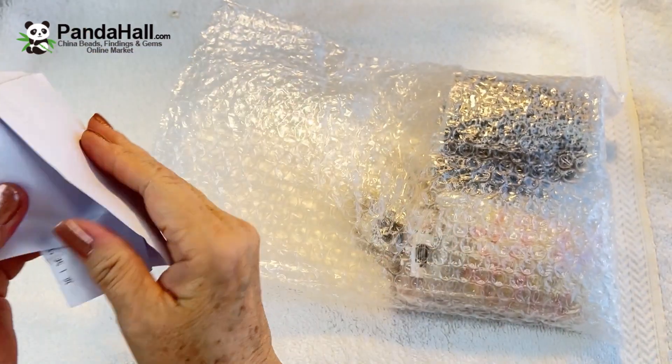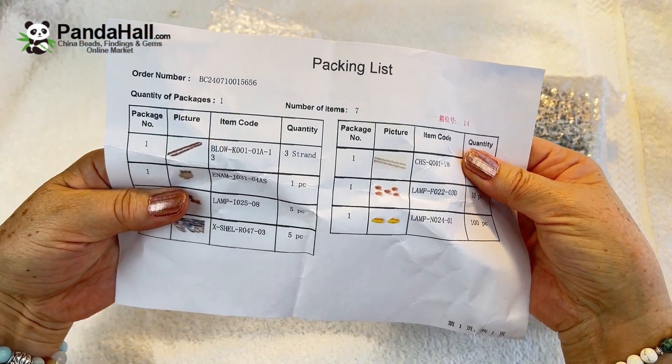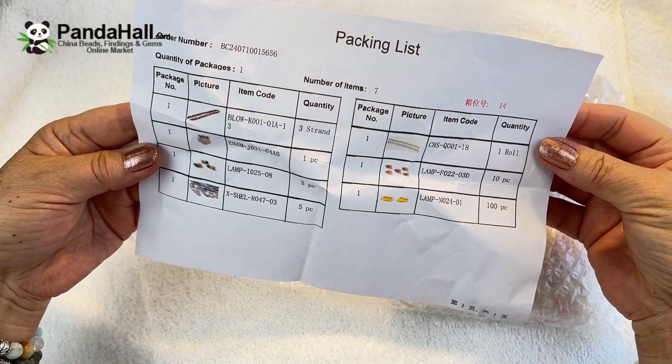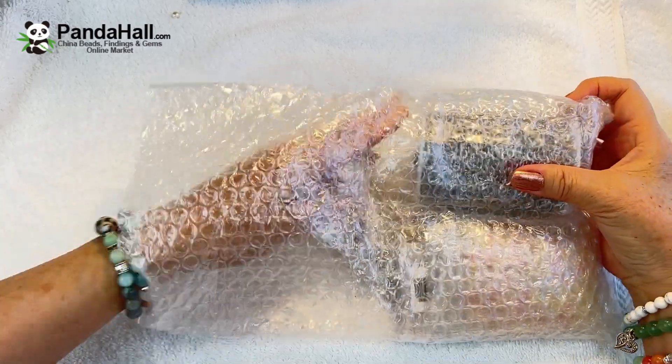Really well wrapped in bubble wrap. It comes with a little packing list that tells everything that I have. So let's put that aside and take this out.